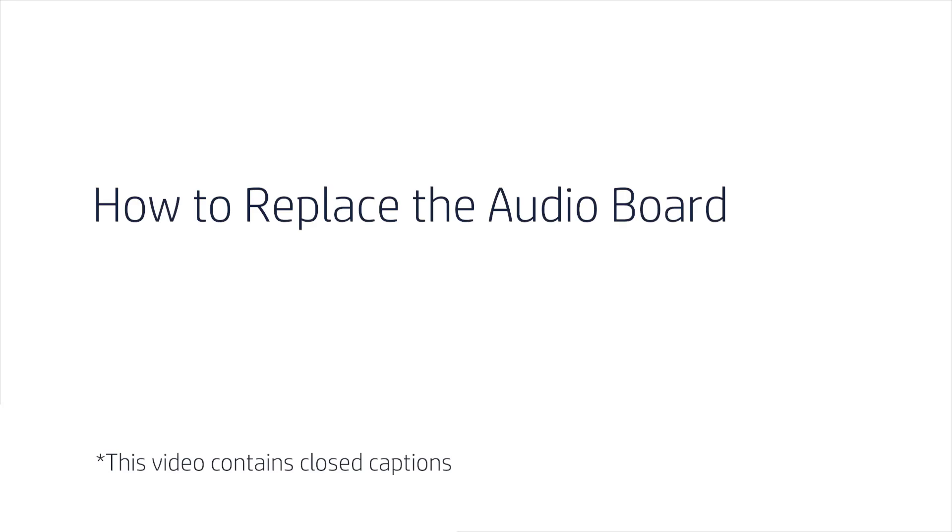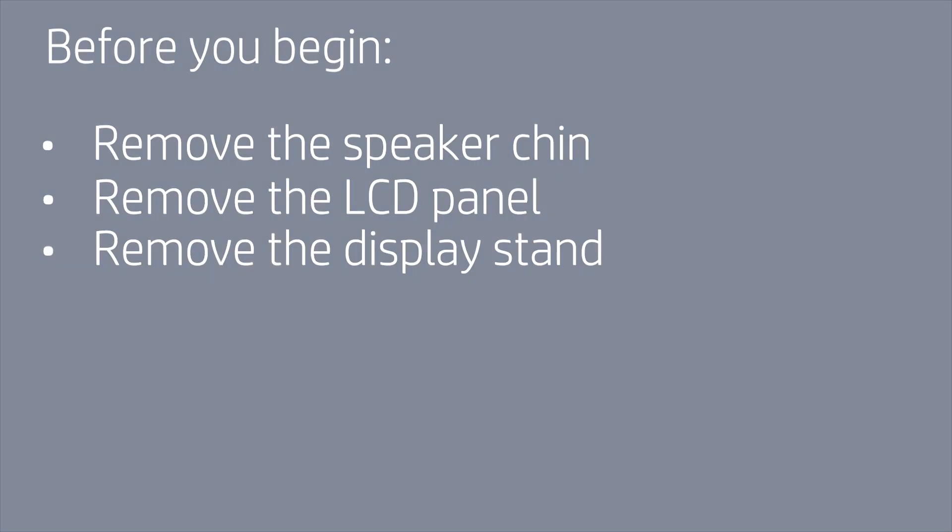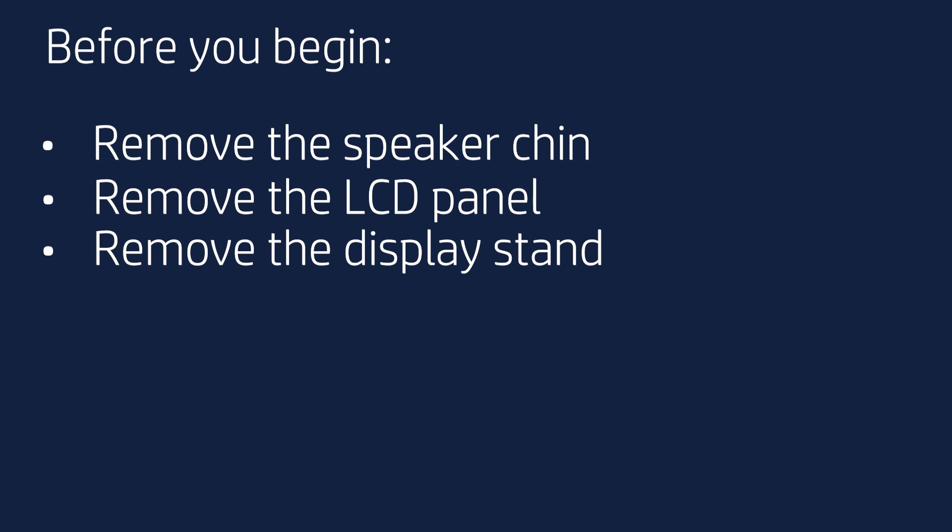How to Replace the Audio Board. Before you begin, remove the speaker chin, LCD panel, and display stand.